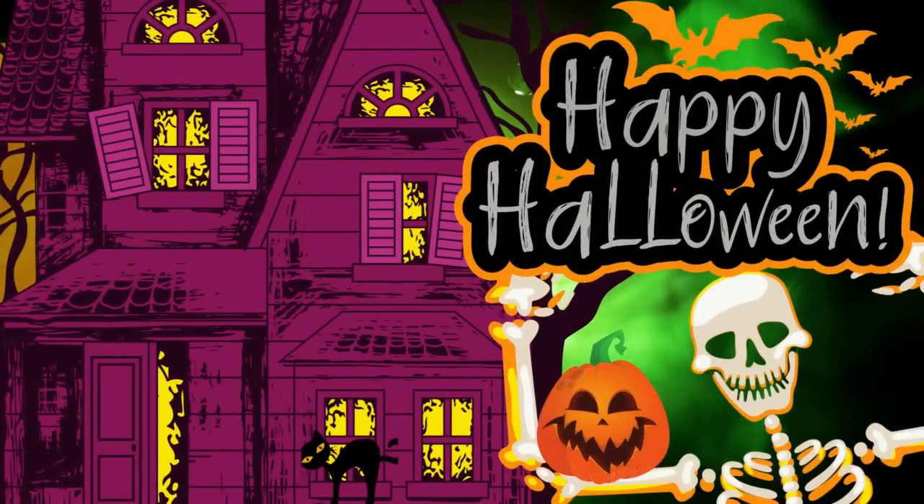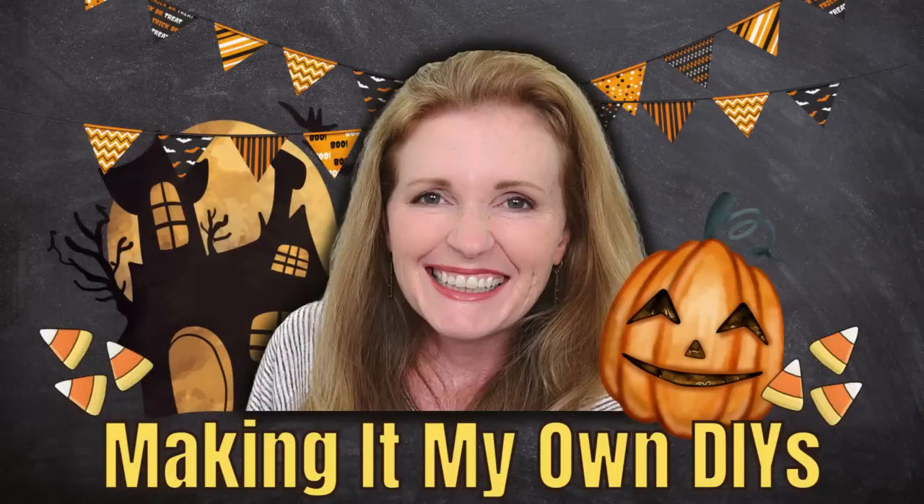Today we're making vintage inspired Halloween decor. I'm Brandy and this is Making It My Own DIYs.